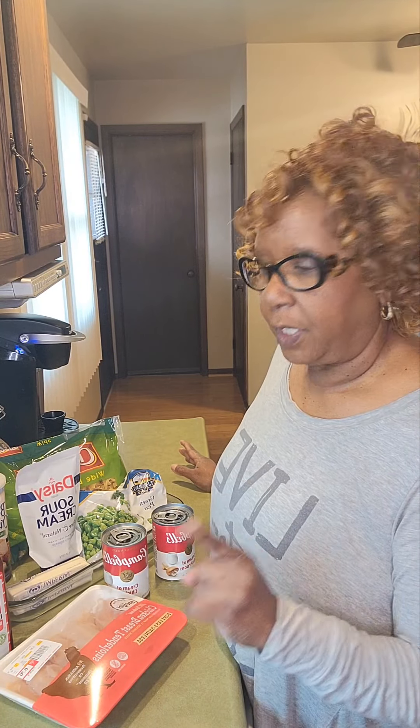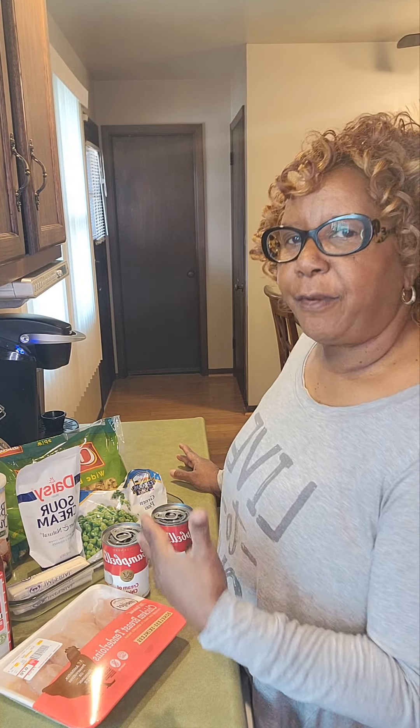Good afternoon, everybody. It's Miss Betty on Fondridge, and today I am getting ready to make a chicken casserole. It kind of reminds me of when I went to school, and one of the first casseroles that I learned to make was tuna casserole. So this is pretty much going to be related to that. I'm just going to throw stuff in my own way. I am going to get my items prepared, and then I'll come back and I'll show you how to put it together.